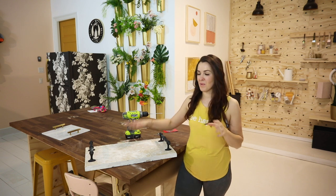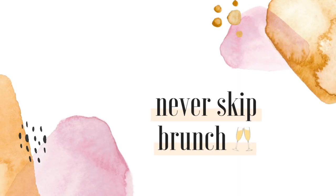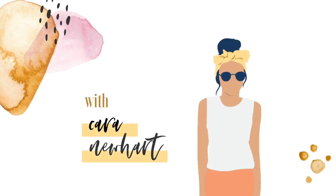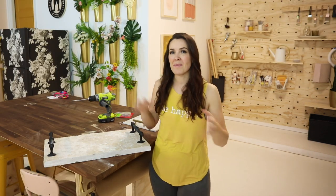In today's one-hour DIY project, we're making some beautiful countertop trays with tile and hardware. This DIY is super simple, but what makes this project intermediate is the tools and techniques we're going to be using. Let me show you how to make this, then we'll talk about design tips for picking some of the materials so you can create a tray that perfectly fits your style.